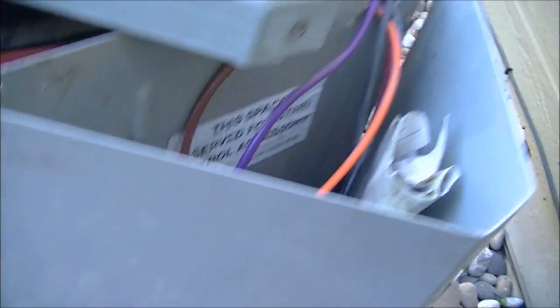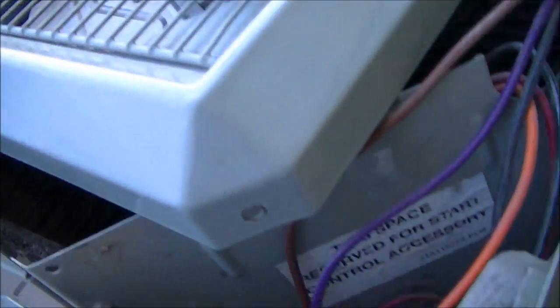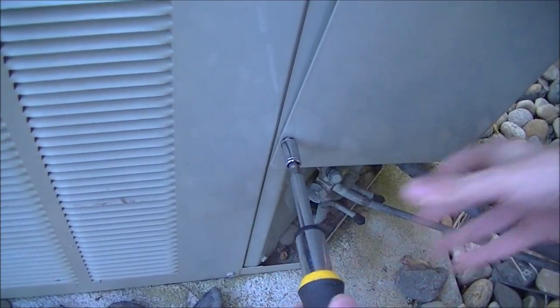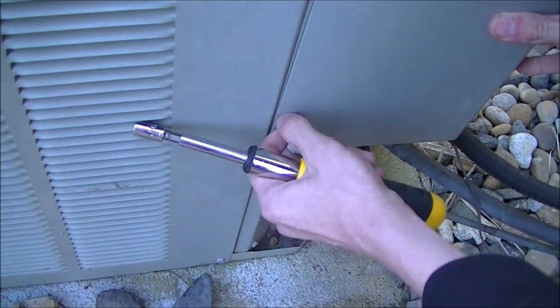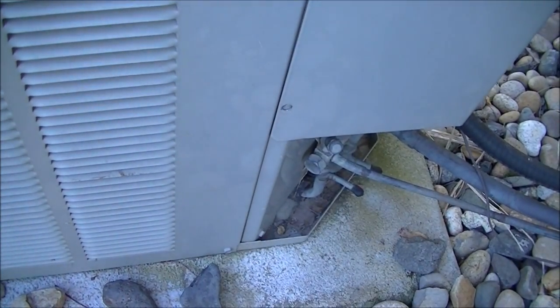On the side here is the service panel. There are two 5/16" screws — the same as the ones we took off the top cover — that need to be removed in order to gain access to the inside. Make sure you have a place to put these screws so they don't get lost.